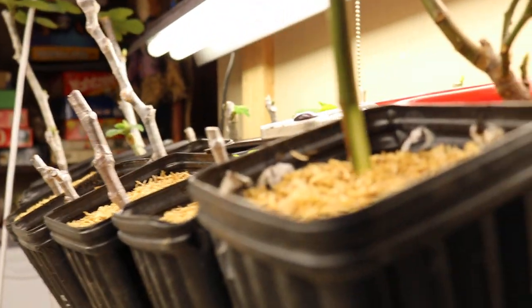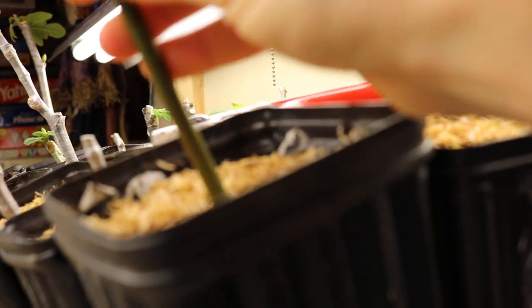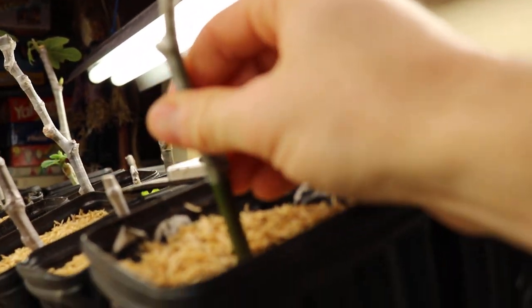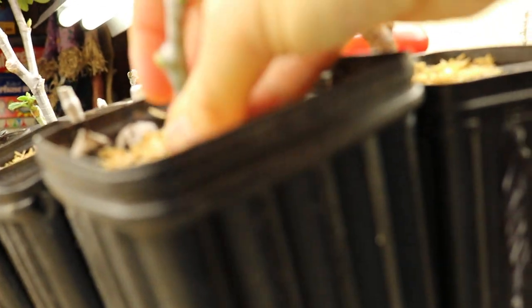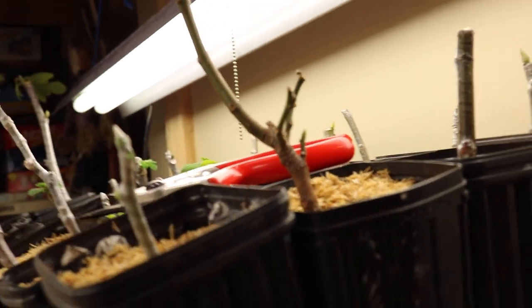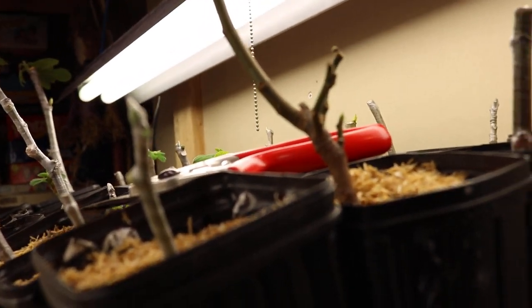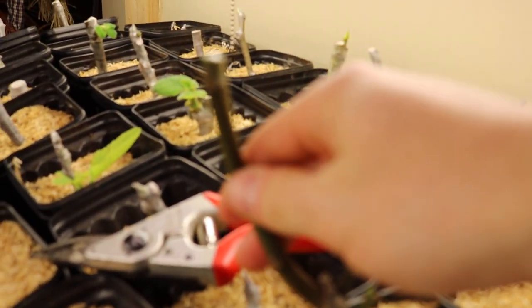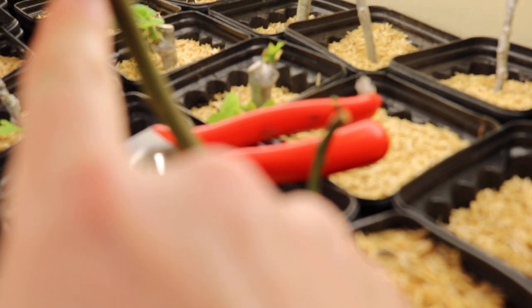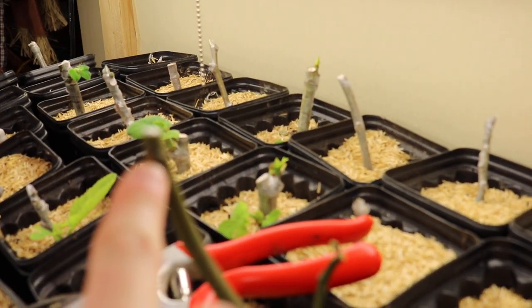Now we're going to stick this in the soil in the new pot — stick that down in there. And now we have a new cutting of the very special variety right next to it. This tree here will certainly be fine; it's a strong enough tree.